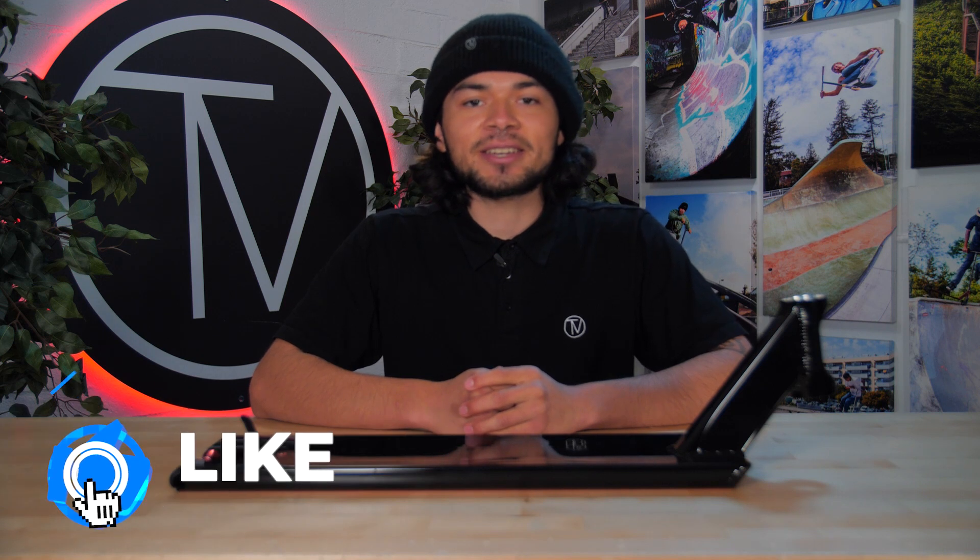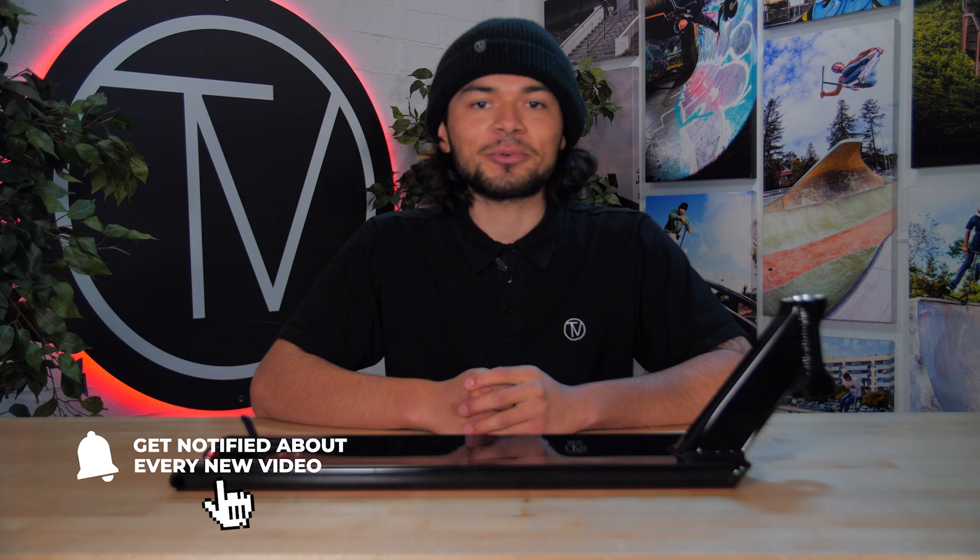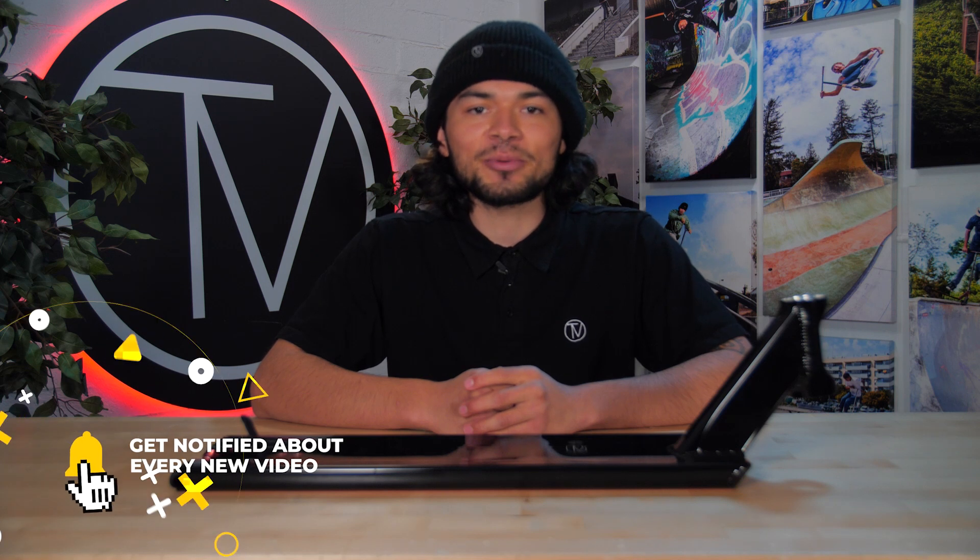With all that being said, don't forget to like, comment, and subscribe. Hit that bell notification to be notified every time we make an upload. If you do want to find out more about this deck, be sure to click the link below in the description, and we'll see you guys in the next video.